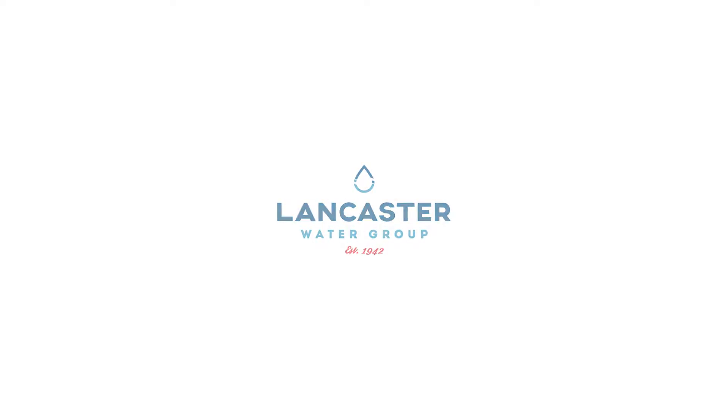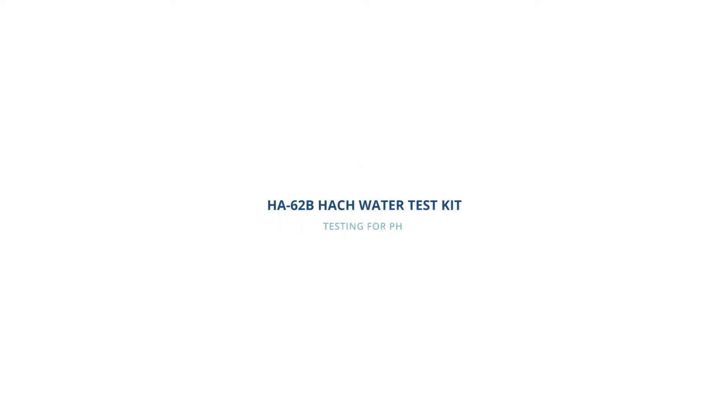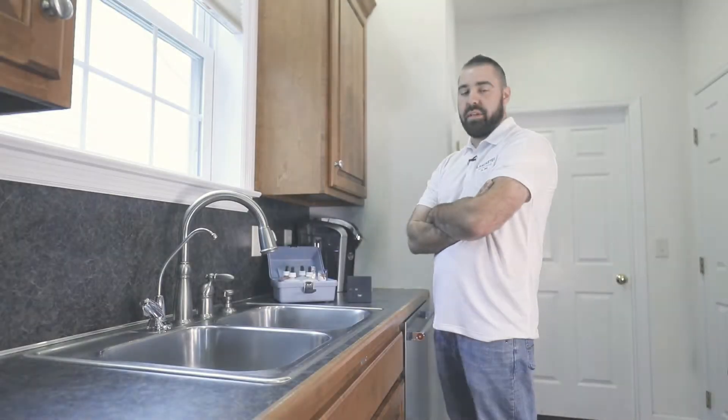Today at Lancaster Water Group, we will be discussing how to test for pH using the Hawk HA62B kit that we sell.